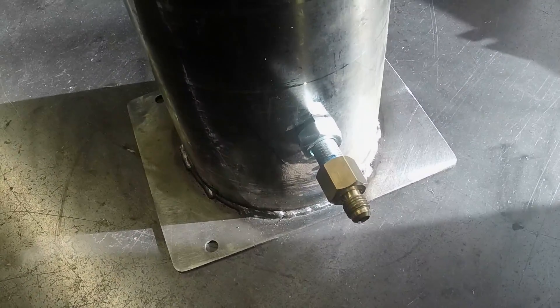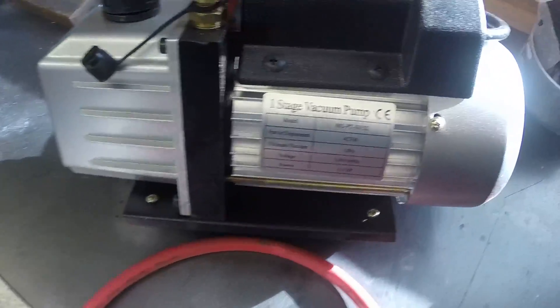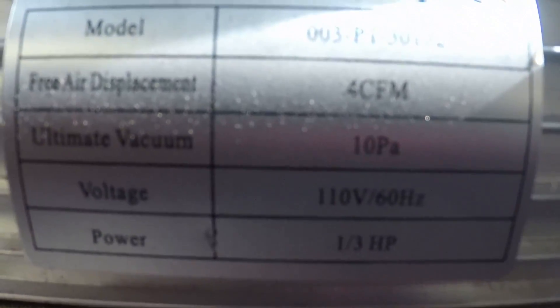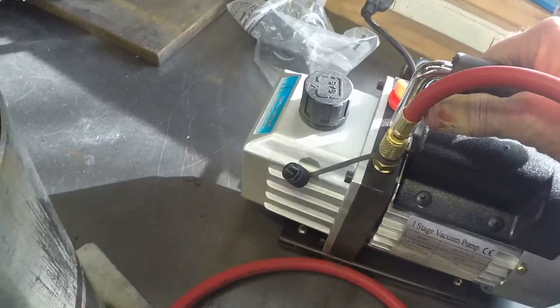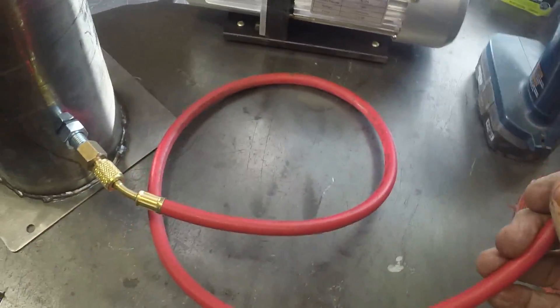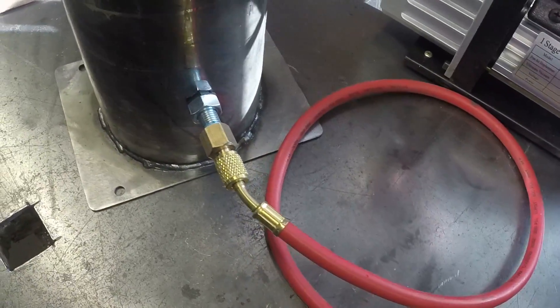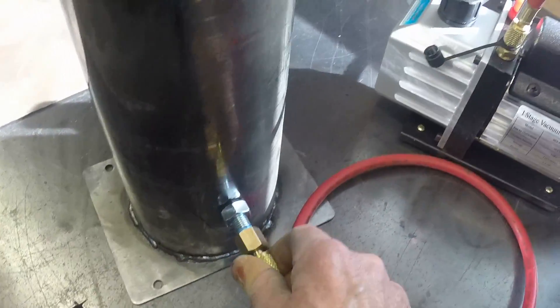So let me stop this and we'll hook it up. This is a 4 cubic feet per minute vacuum pump — this is an eBay special, really cheap, equivalent to Harbor Freight. And then this is off of my air conditioning recharge kit, goes right on the pump and right on this fitting.